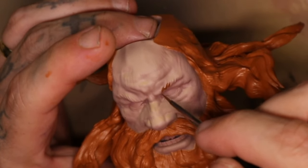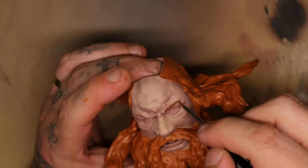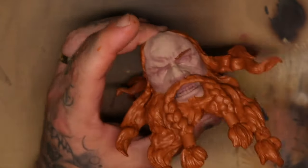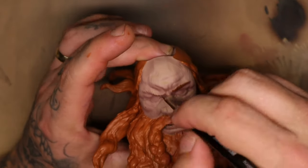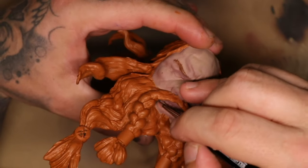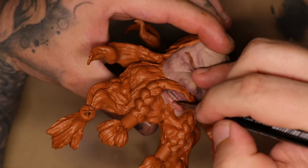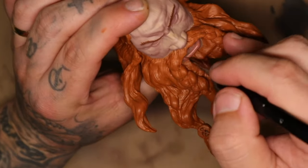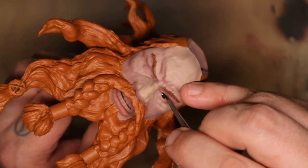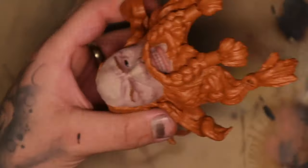For the eyebrows I add just the tiniest bit of dark brown into the red leather and start brush-stroking away at the eyebrows. Essentially I want to create not a solid brow like a caterpillar, but the motion of hairs moving across the brow of this dwarf. For his lips I needed to bring some life back in, so I added reddish flesh with a touch of red into it just to give them a bit more life and painted that solidly over the lips.